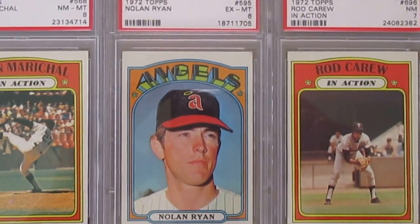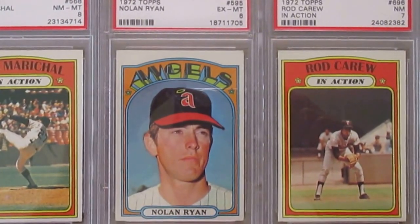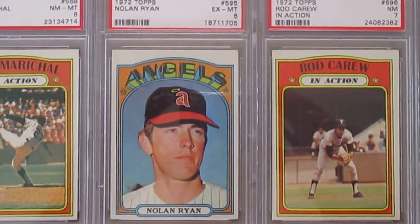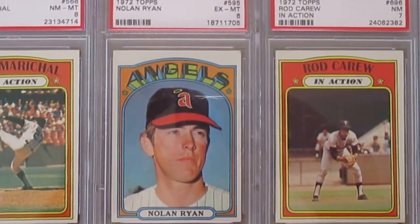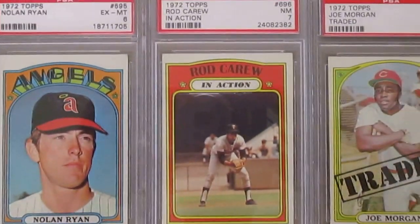This Nolan Ryan is graded a 6, though the card looks more like a 7 to me. And then this Rod Carew in-action card — this is a short print card. I'm still looking to get the regular Rod Carew.